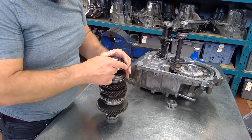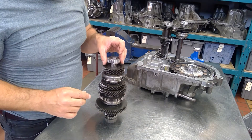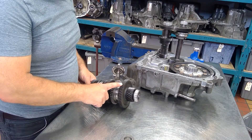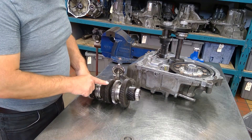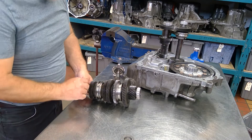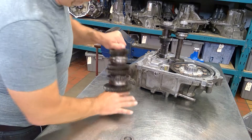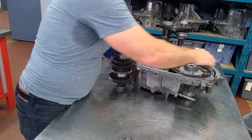Then we put in fourth gear, and the last thing we'd put in is this bearing — inspect the bearing. So to recap: main shaft pinion, main shaft first speed gear, main shaft first/second synchro with reverse, second speed gear, third speed gear, main shaft third speed gear, third and fourth synchro, and fourth speed gear. That's all that is your main shaft.